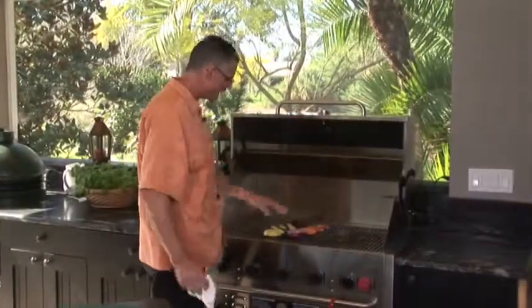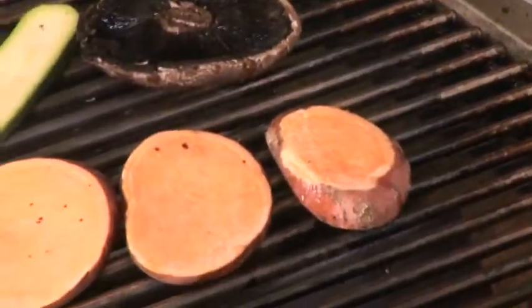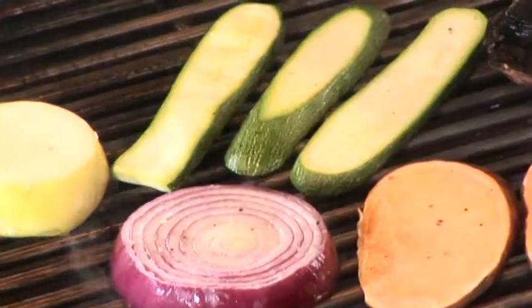Basically, I'm just going to work these colorful vegetables for a couple of minutes. It's probably going to take about seven minutes a side, and then we're good to turn them.